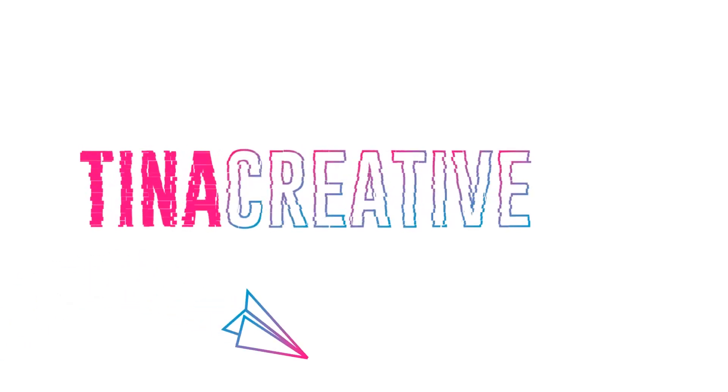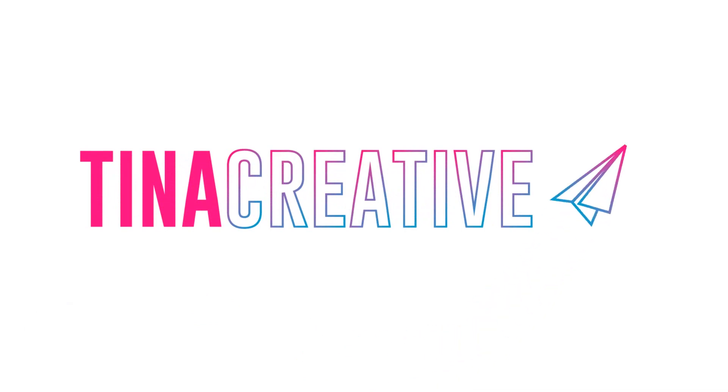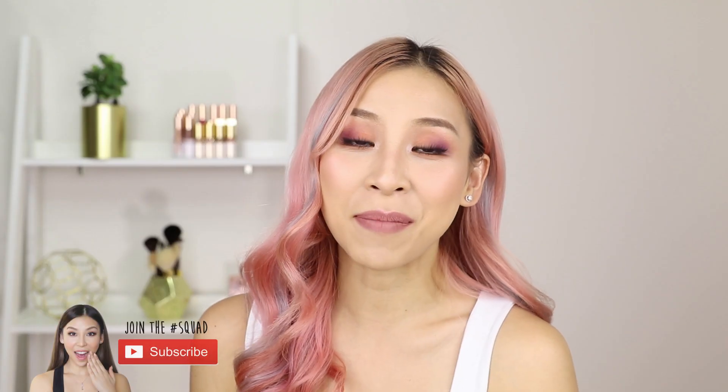Hey guys, it's Tina here. Welcome back to my channel. In today's video I'm going to show you guys how to groom your man's eyebrows. If you haven't already, make sure you click the subscribe button below to stay updated with future videos.